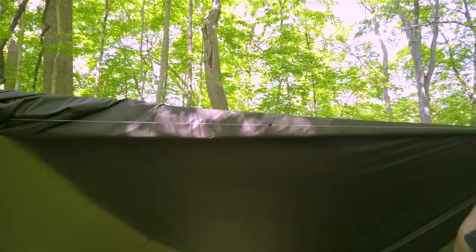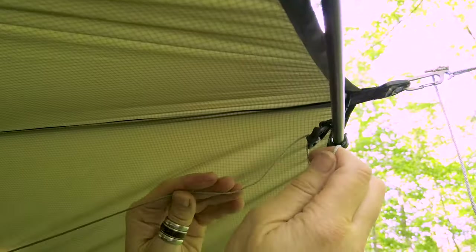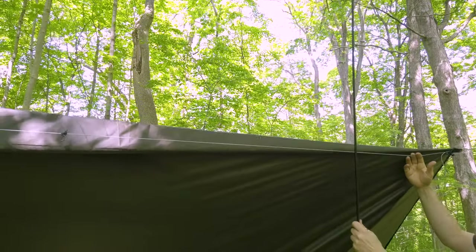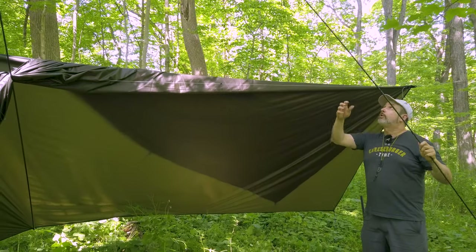You want to have this ridge line nice and tight. There is a hook line lock on there so you can get that nice and tight. This ridge line you're going to be able to use not just for holding up the poles but you can also use it to hold a lantern up there, or you can dry some clothes, or what have you.